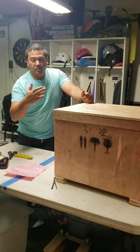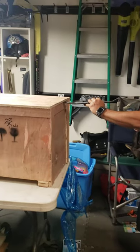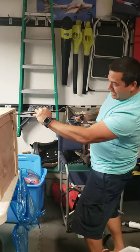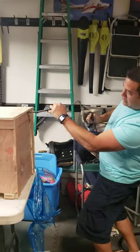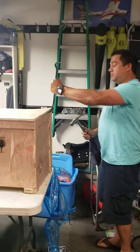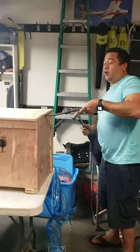I'm gonna open it up and show you what it looks like. As you can tell, it's packaged very well — it's gonna take a flat bar and a hammer. I'll come back and show you it once I get it all the way out of the box. You'll probably need some help opening this sucker.